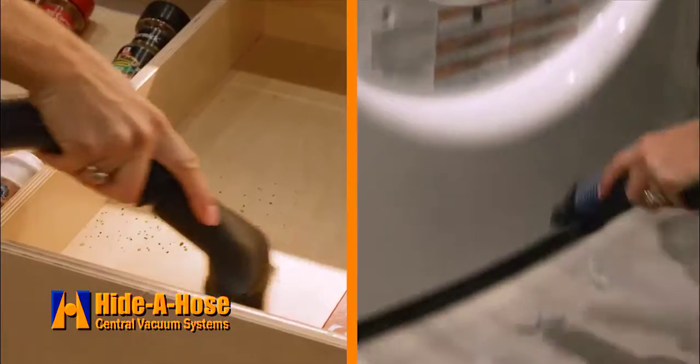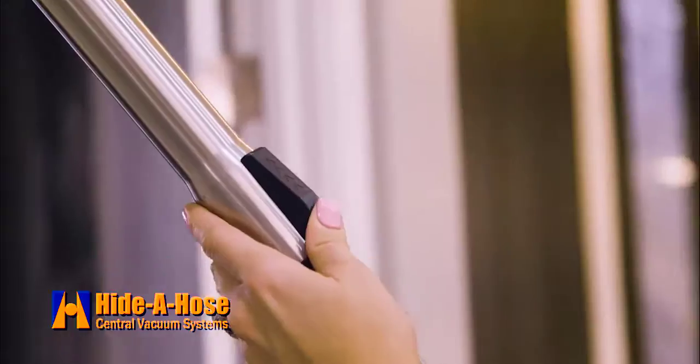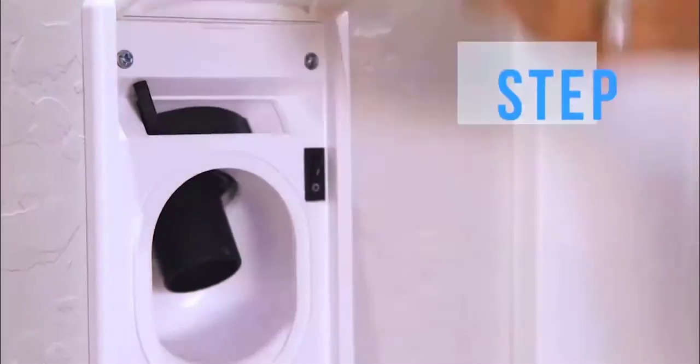Hide A Hose uses the power of a central vacuum to clean more than just your floors — simple and fast. No more stuffing that uncooperative hose into a closet. Vacuuming is now a simple and quick process with Hide A Hose.